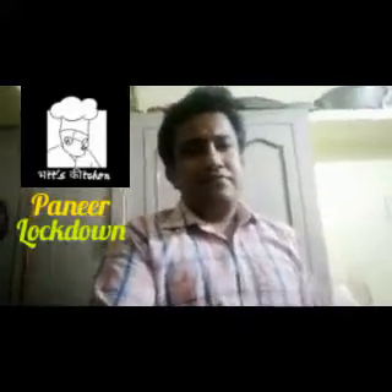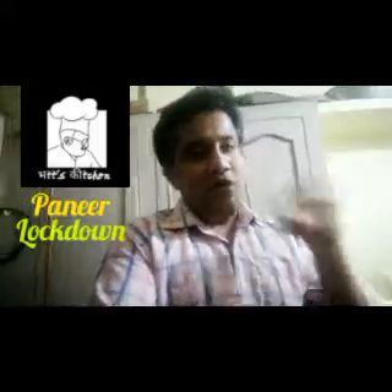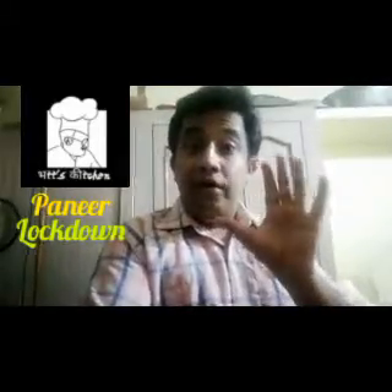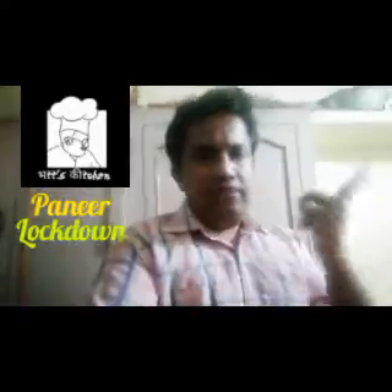This recipe is called Paneer Lockdown. Oh, sorry.